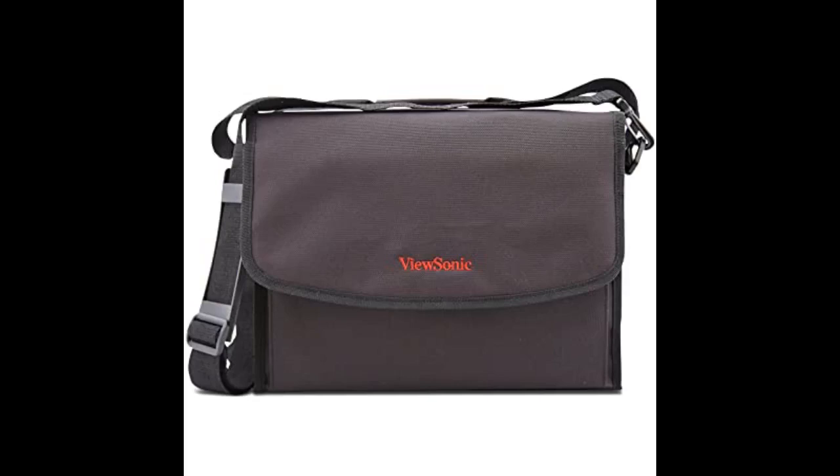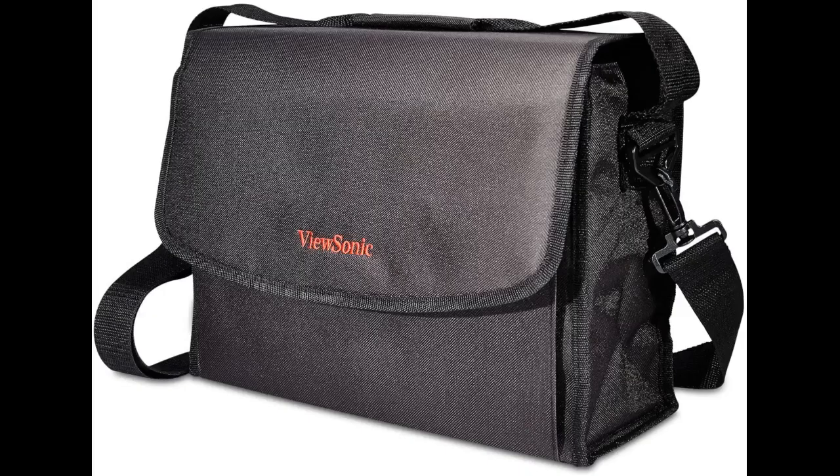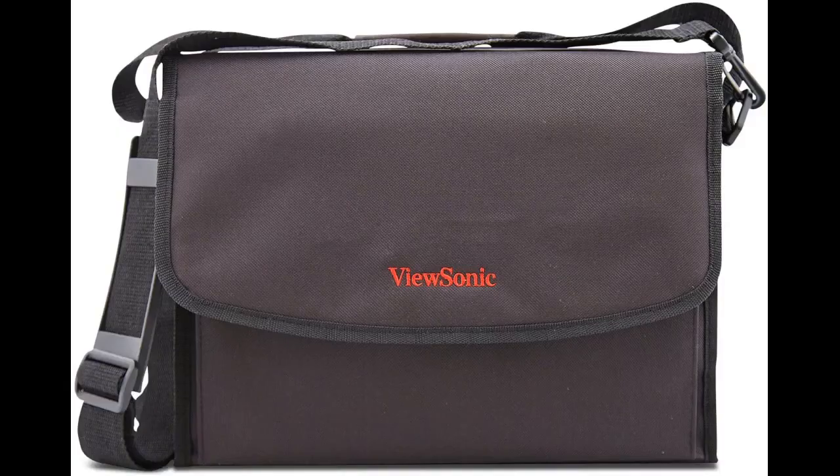It could have a separate compartment for the remote, though. The projector slides into this case easily, and there is room for a cable or two and a pointing device. However, don't expect this case to protect the projector from getting banged around in your trunk or an overhead bin on an airplane. The case is designed solely to make the projector easier to carry and clean when stored.